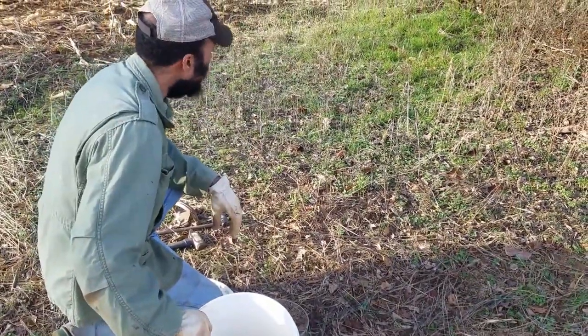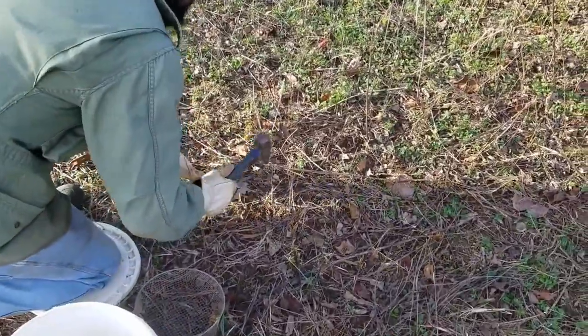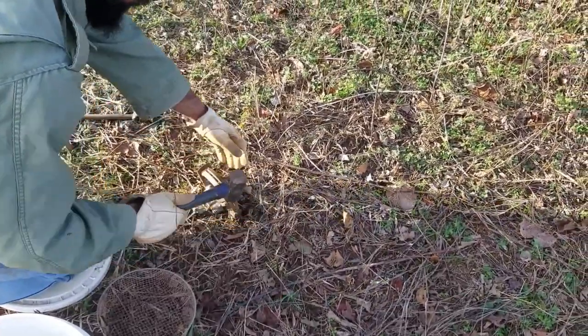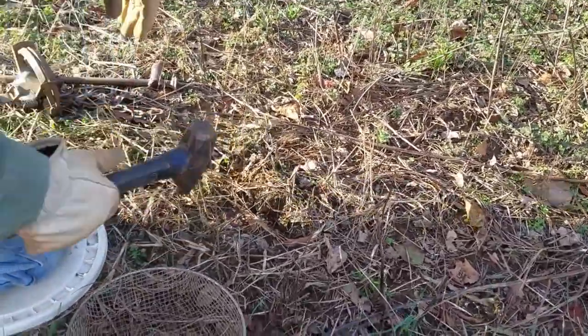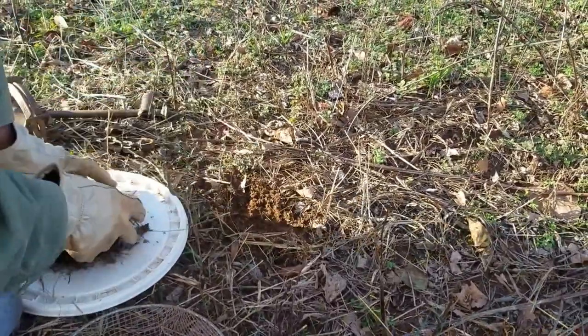We're going to go ahead and cut the trap bed out on this location. I'm doing a location set, so I'm just going to kind of cut the shape of this trap out. There ain't got to be nothing fancy — I just want to get the point across. I'm going to cut it out a little bit, take some loose dirt, and set it up there.